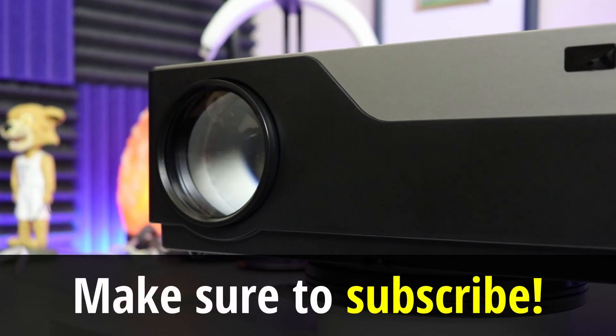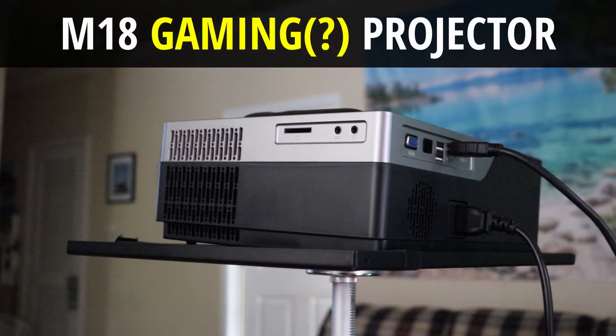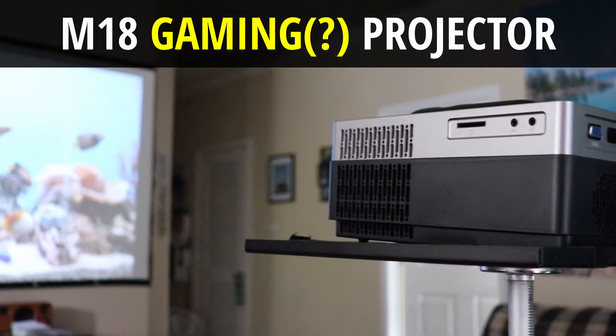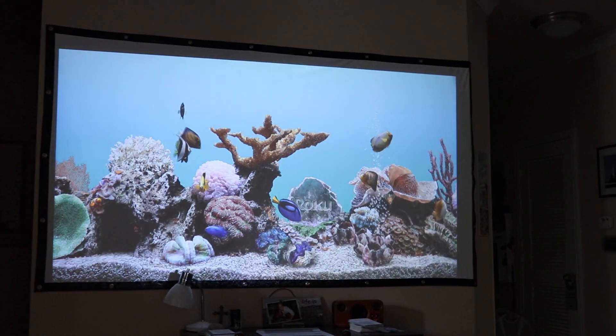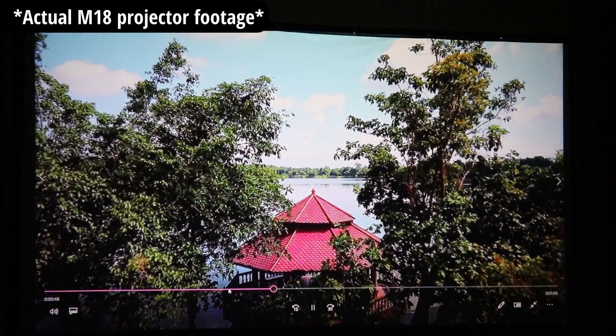Today we're taking another look at the M18 projector. This is one that's shown up on the channel a couple of times now. I did one video on this stating why I think this is the best 1080p budget option on Amazon. This projector definitely excels with media and streaming services, so if you're going to watch movies and TV shows, I would definitely recommend it.